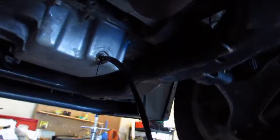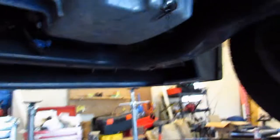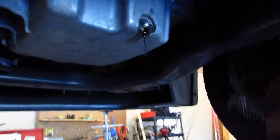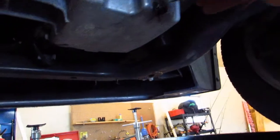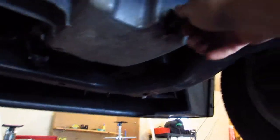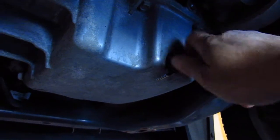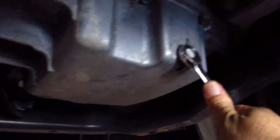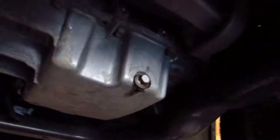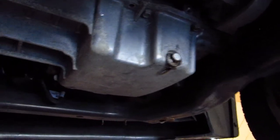Alright, oil is pretty much done draining — got a little tiny trickle, not enough to worry about. Got our plug cleaned off, wiped down real good, nice and clean. We're gonna go ahead and put that back in. When you put your bolt in, don't force it — jiggle it around, make sure it's threading in nice and smooth with no resistance. Get it snugged up and get your wrench on it. It doesn't have to be crazy tight; it's got a rubber seal on it, so just good and firm and you're good to go. Now we're gonna show you where the filter goes.